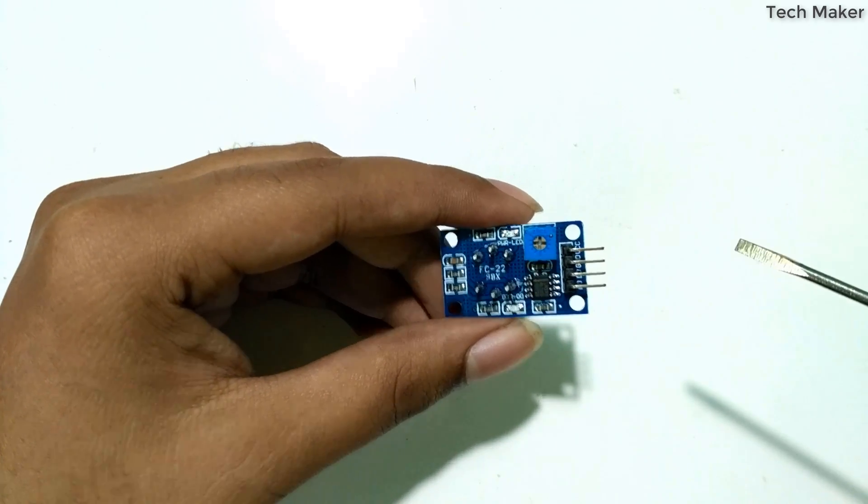There are two pins remaining: SCL and SDA. We will connect the SDA to A4 on the Arduino, and the SCL to A5.